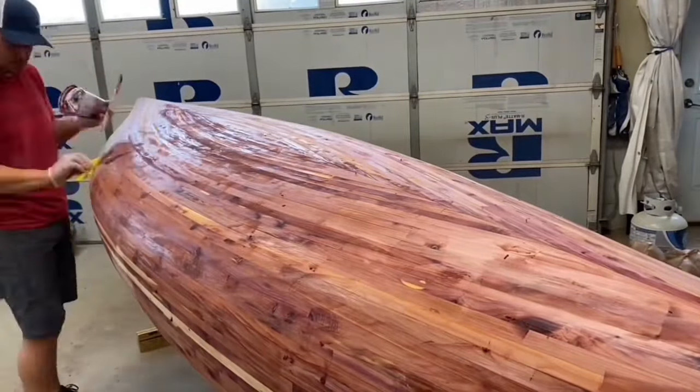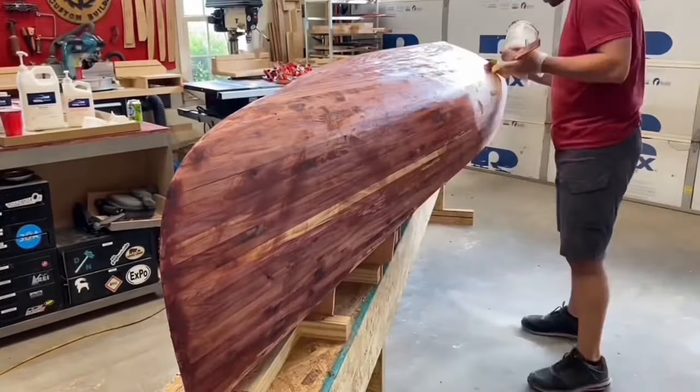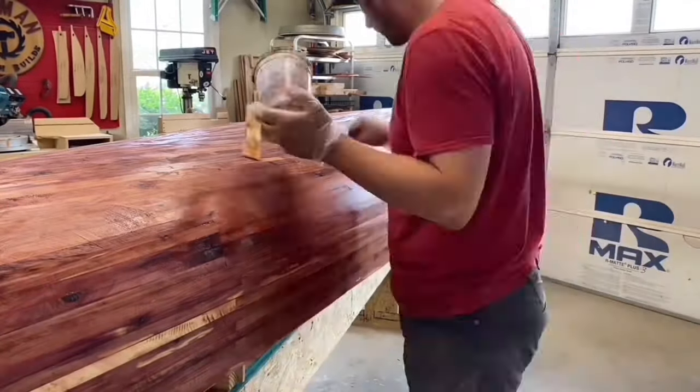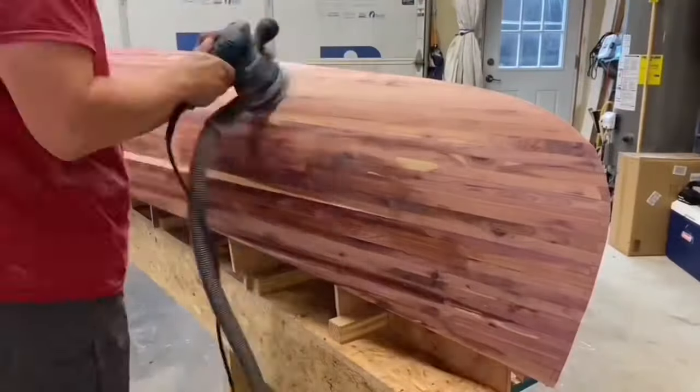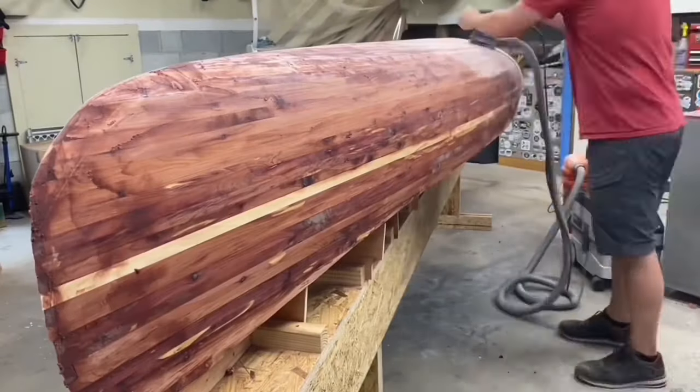There were a lot of small imperfections that needed to be filled. I mixed up Total Boat epoxy with some sanding dust and spread this all over, which then required a ton more sanding. I should have only used it where needed — that was a lesson learned.